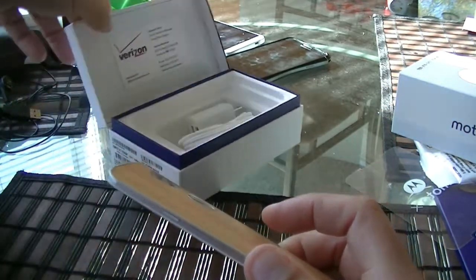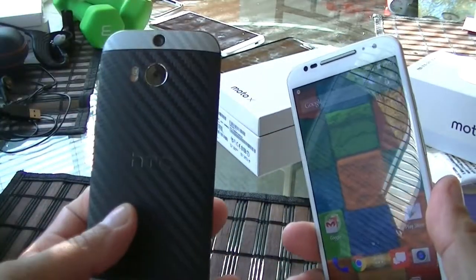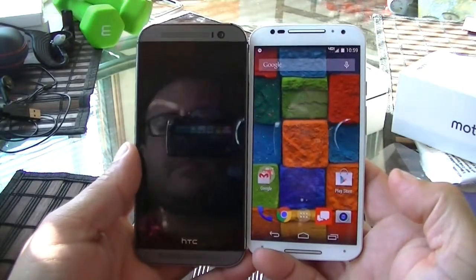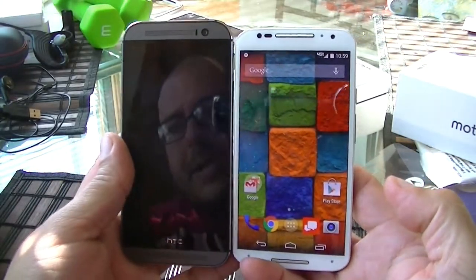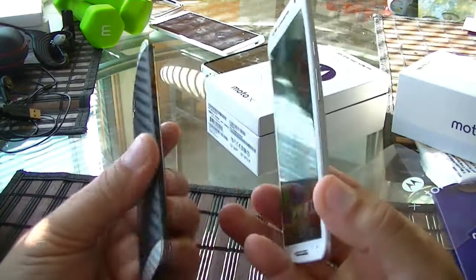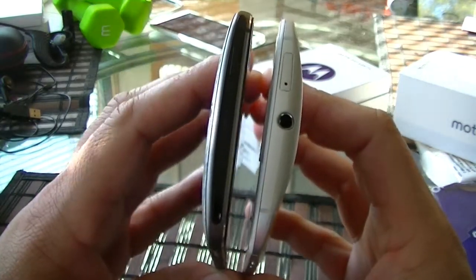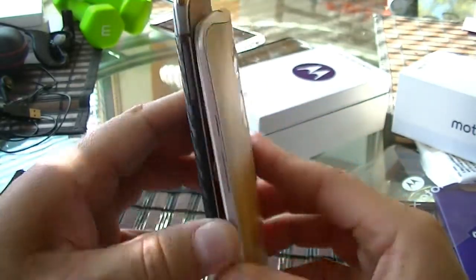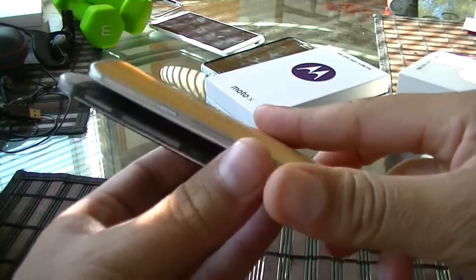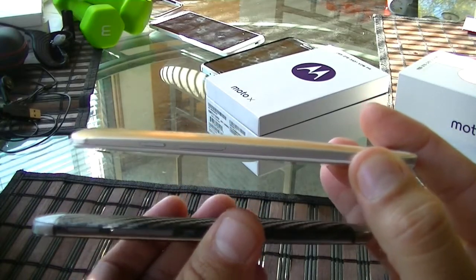Here's a comparison to the HTC One M8, which has a 5.8-inch screen size. The HTC One is actually a little bit taller because of the BoomSound speakers, but as far as thickness, it's about the same — actually the Moto X looks kind of thinner from the sides.